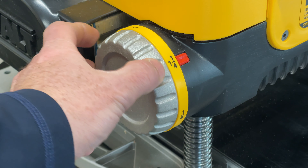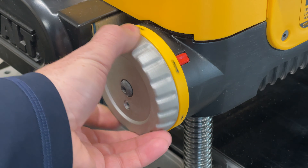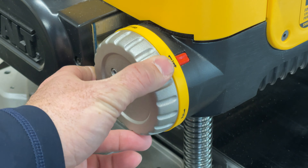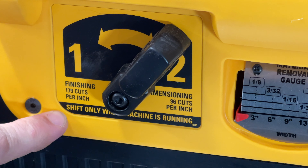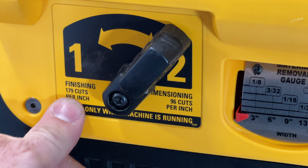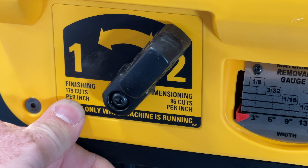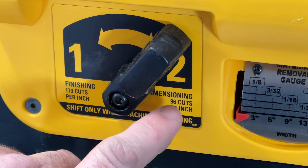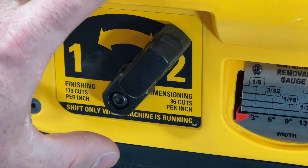It has a carriage stop at popular thicknesses. It moves smooth and easy, has nice detents, and stops on its own. It can vary the speed at which it feeds the wood — slower for finishing at 179 cuts per inch, faster for dimensioning at 96 cuts per inch. You're only supposed to shift this while the machine is on.